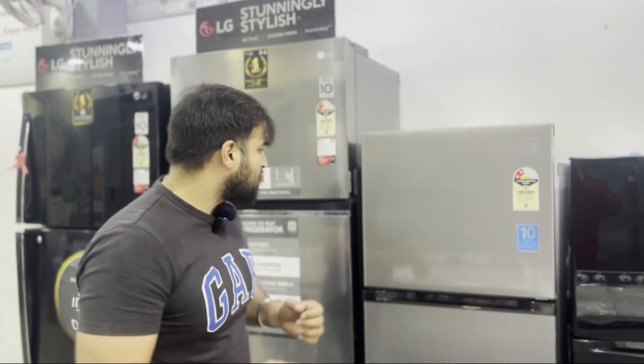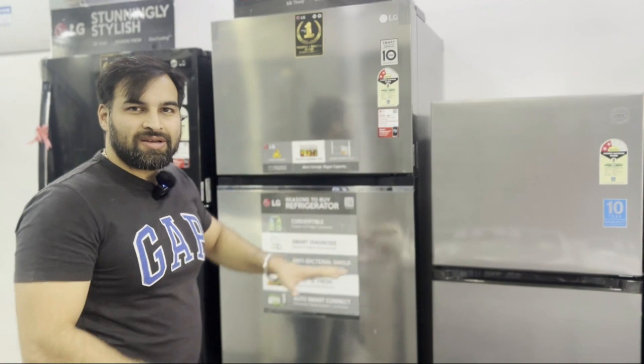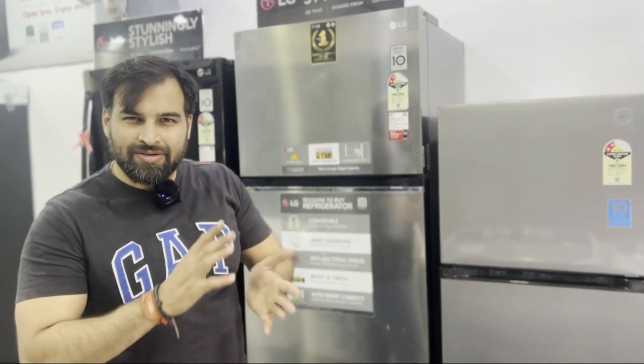So today I will share what you should do. This is important because the fridge is taken one time, but it always needs maintenance. My personal choice is that if you have to take a fridge, try to use stainless steel or steel sheet color.